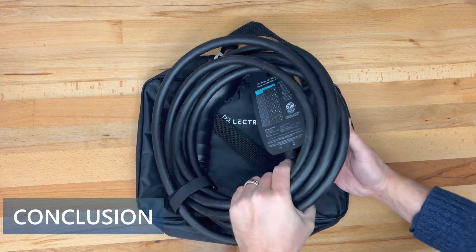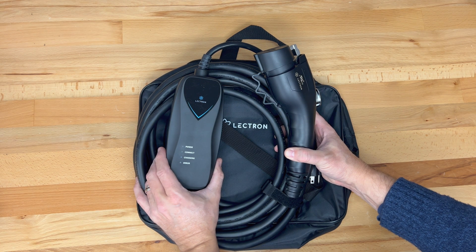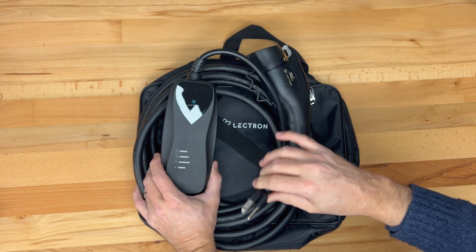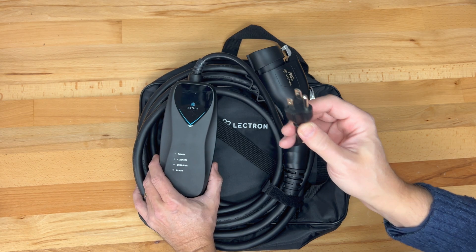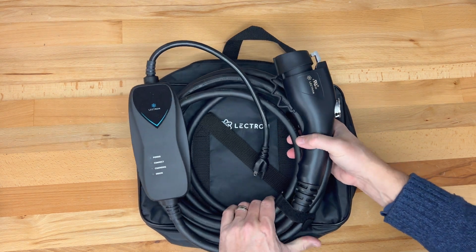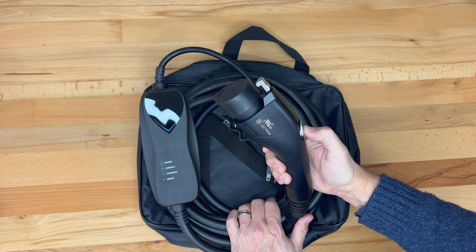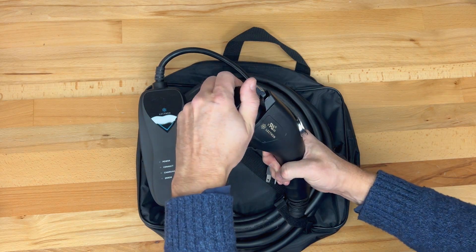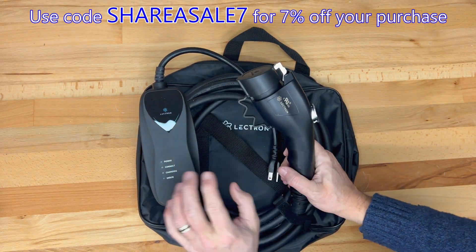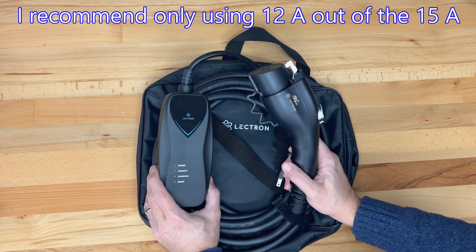That wraps up my unboxing and overview of the Electron 120-volt EVSE. It provides a level one connection to the car using a NEMA 515 plug, which is pretty much universally found, delivering about 12 amps net to the car. It has a super compact body, a 16-and-a-half-foot cable, a high-quality handle and plug with a metal latch — giving good confidence it will last a long time — plus a dust and moisture cover over the ends. If you're interested, links are in the video description. Leave any questions or comments below, and thanks for watching.